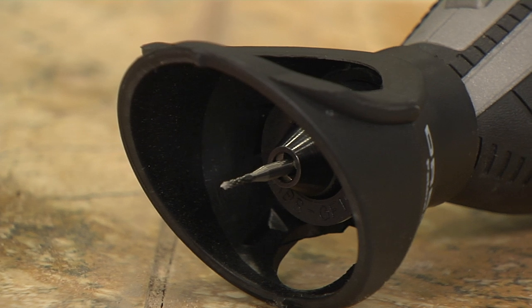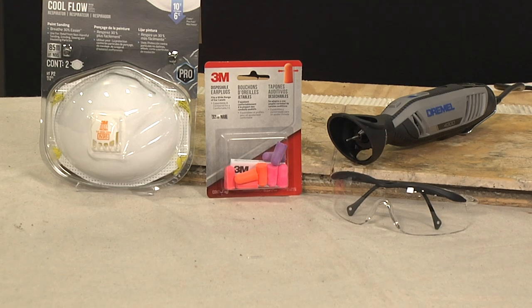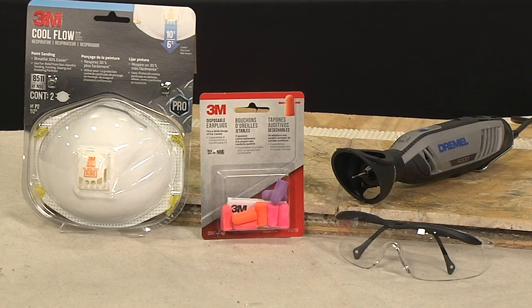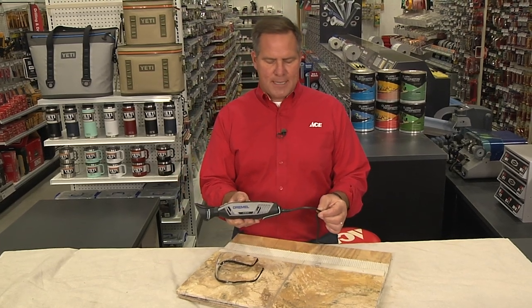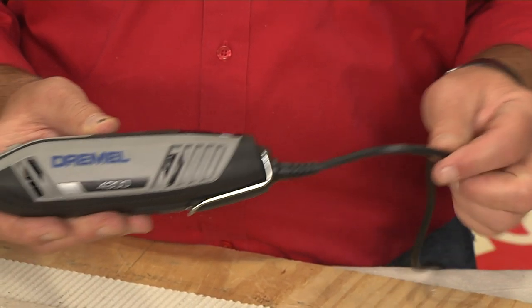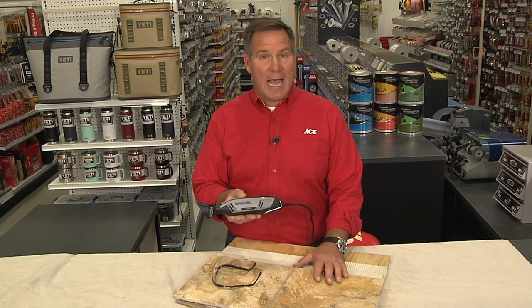Using a Dremel rotary tool to remove grout is a quick way to complete this project. First you want to make sure you have all the right safety equipment — safety glasses, a mask, and some ear protection are a good idea because it's going to be kicking up a lot of dust. I have found that using a corded tool is the best bet because you're going to need continuous power if you're working on a larger project like a bathroom or kitchen floor, or even the tile in a shower.